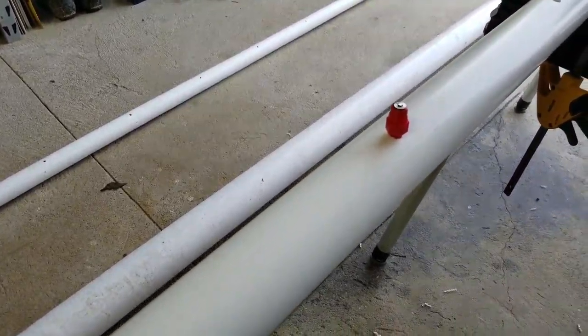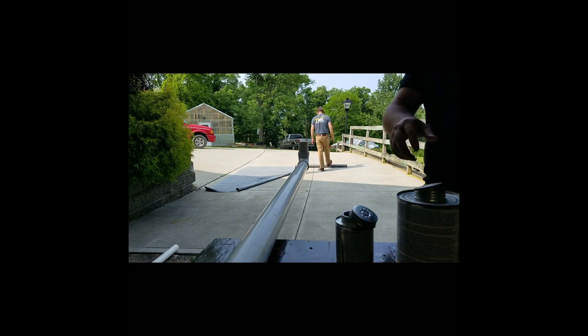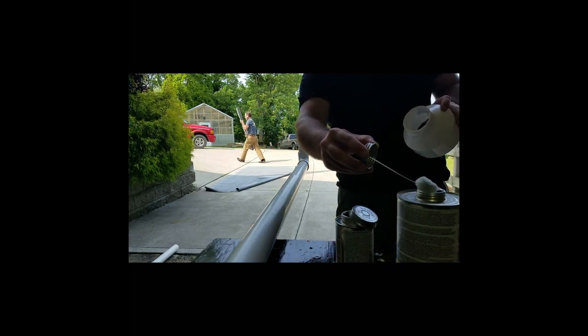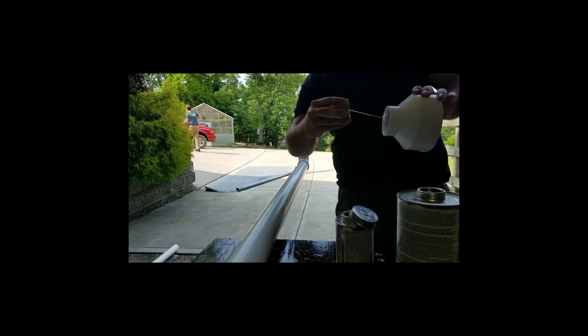Just to show you quickly — we will teflon tape these all up before we put them in for real — but you can see that once the threads are cut, they screw right in with no problem.